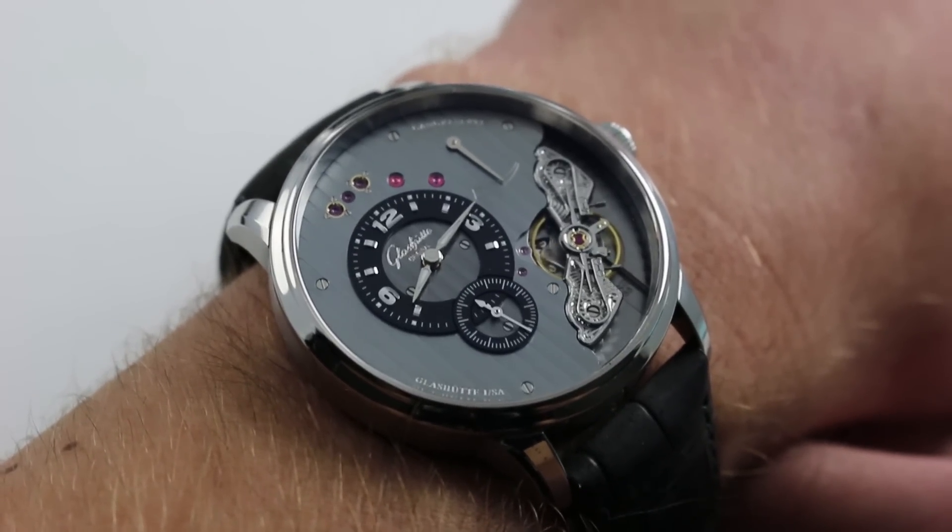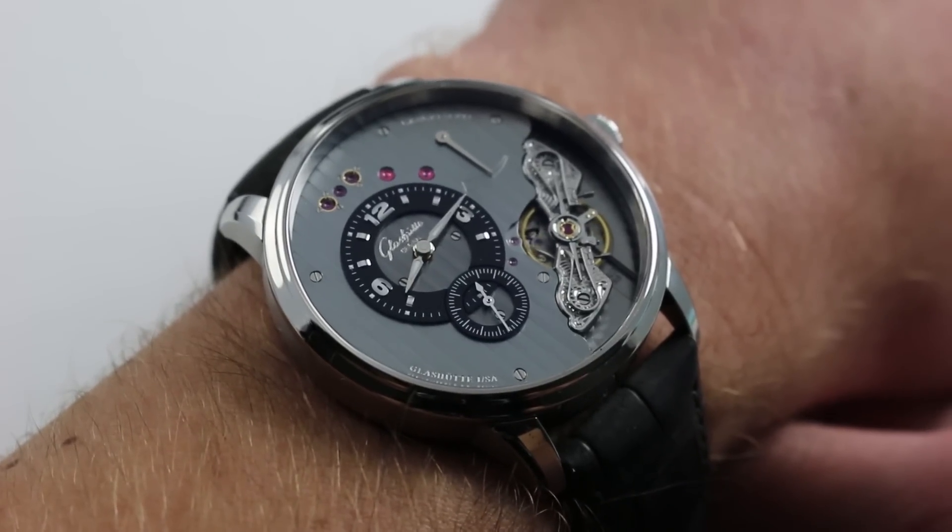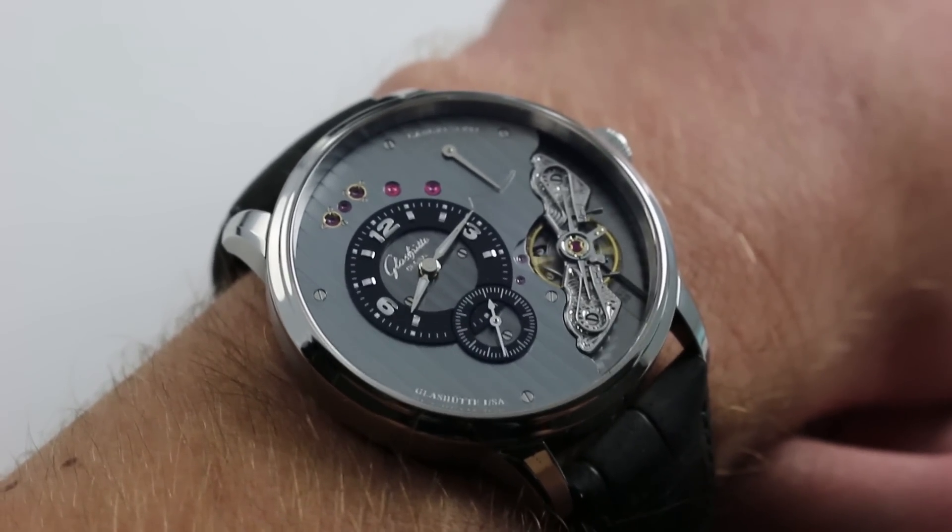Glashutte created the caliber 66, which is almost by itself indistinguishable from the PanoInverse XL. This watch is its movement. The movement is the watch.